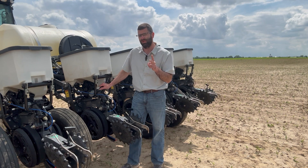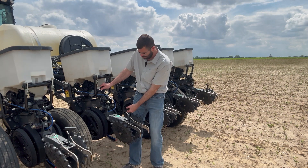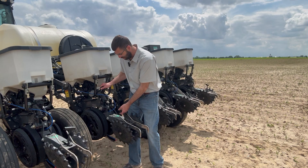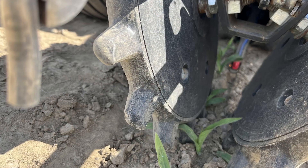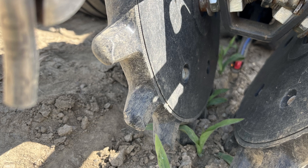Setting number two that we change on our corn planter is with our closing system. We take the T-handle and put it in float — basically take all the pressure off our closing wheels. They're still running along the ground but there's just no pressure on them.